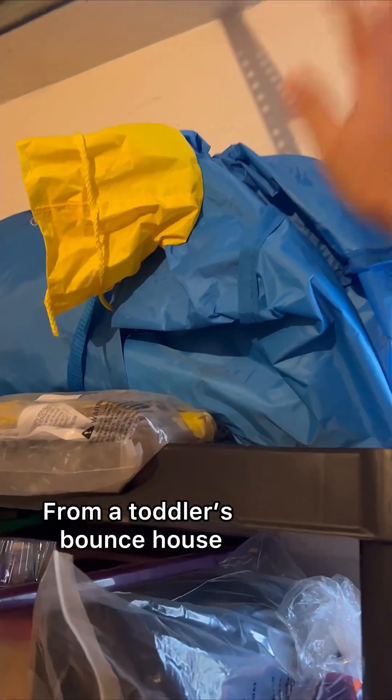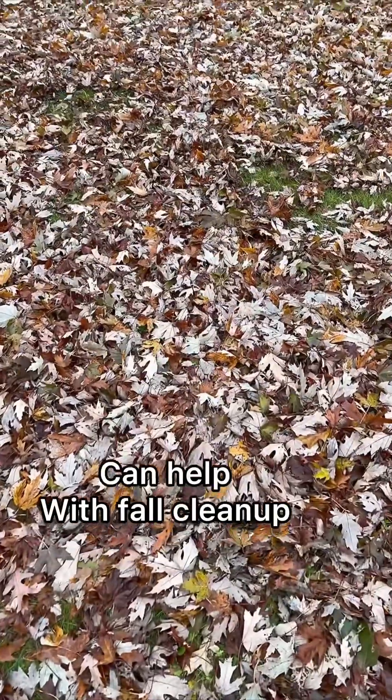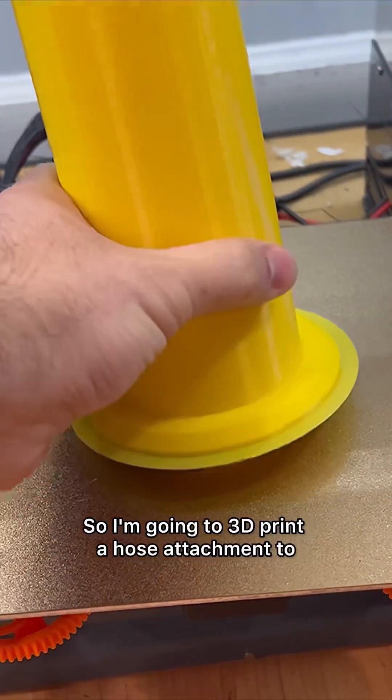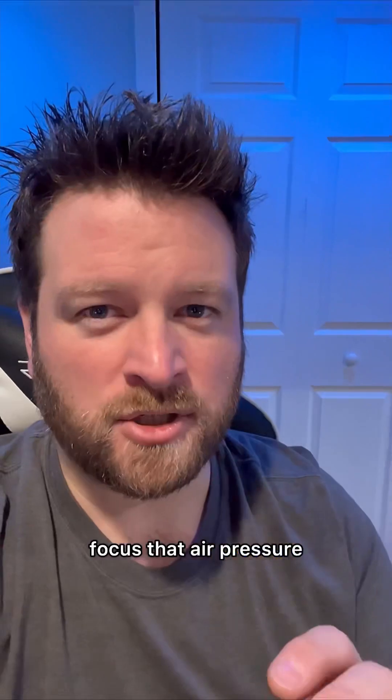Let's see if a blower motor from a toddler's bounce house can help with fall cleanup, because otherwise I've only got a rake. So I'm going to 3D print a hose attachment to focus that air pressure, because I don't know if it's going to be enough.